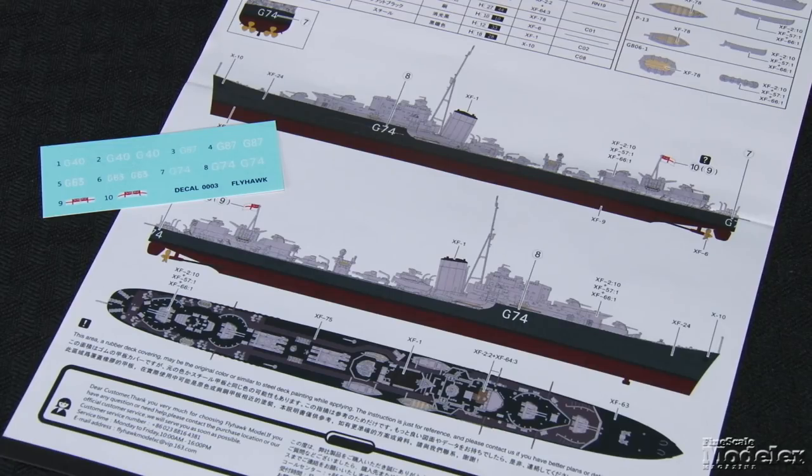Decals and color diagrams show markings for HMS Legion as it appeared in 1941. There are hull numbers for other ships as well as Royal Navy ensigns. If you like small-scale ships, Flyhawk provides you everything you need to produce a good-looking model. HMS Legion is no exception.